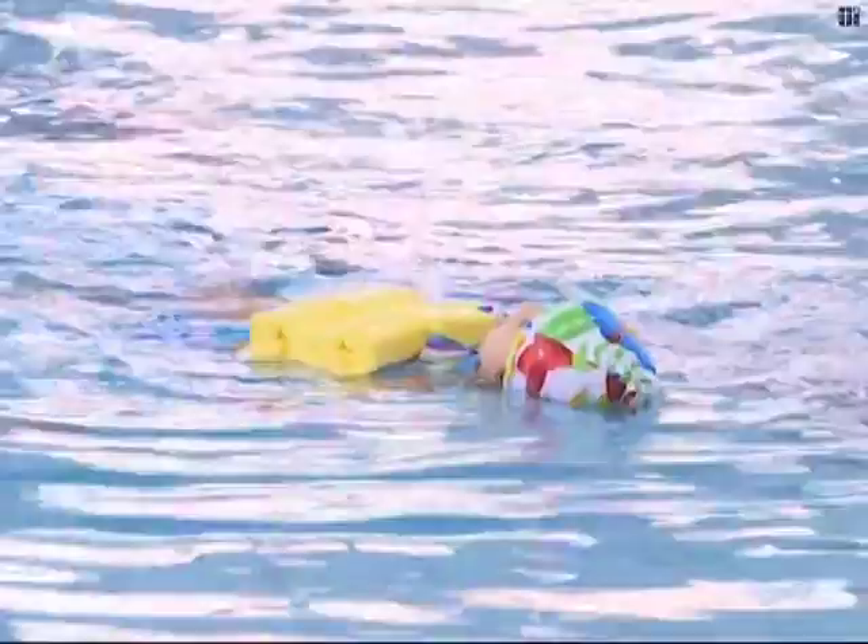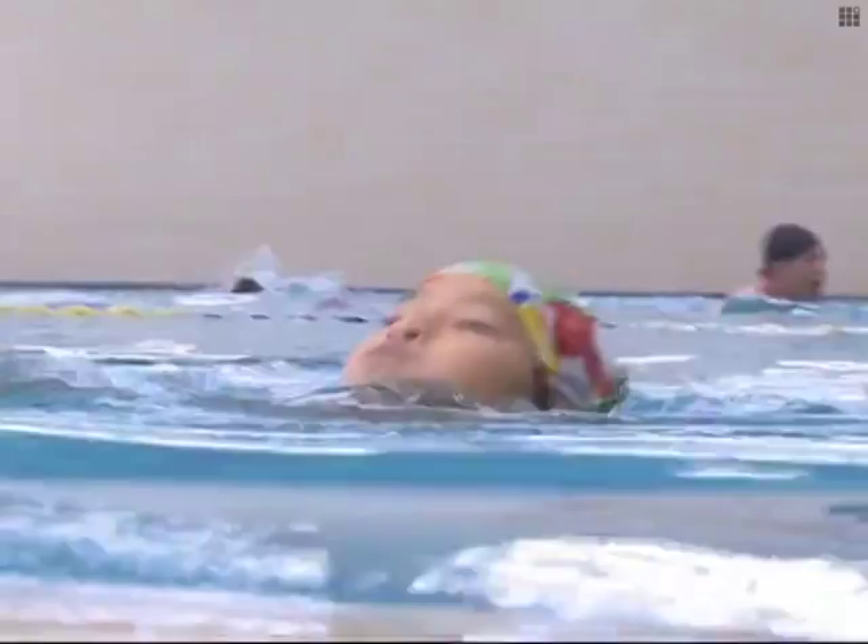If a swim ring quickly deflates, it can be dangerous. But if it just leaks air gradually, it's not as dangerous. The idea for a swim aid gradually took shape in my mind.